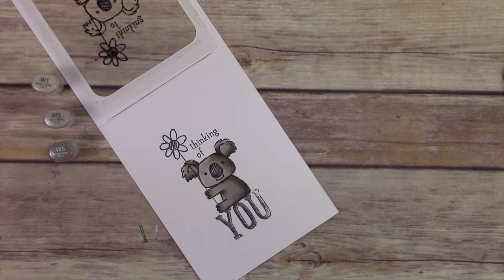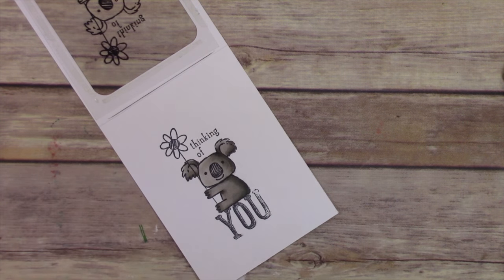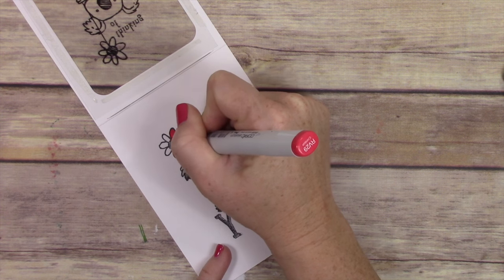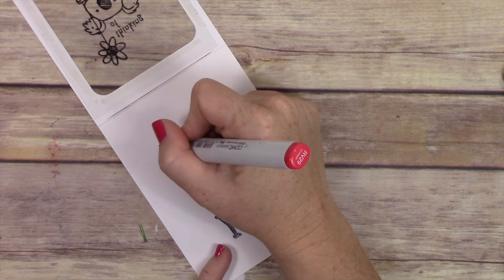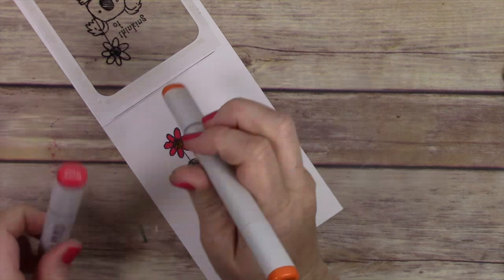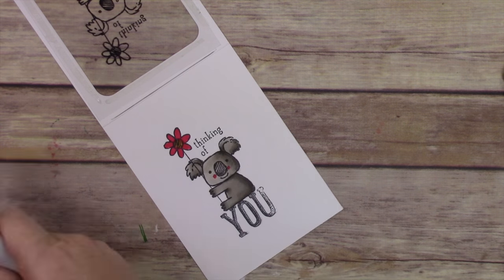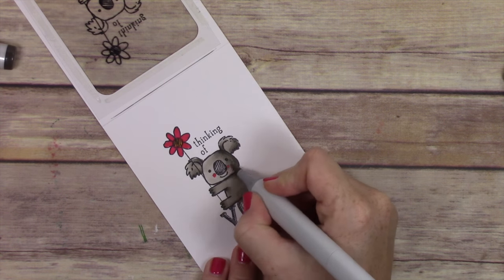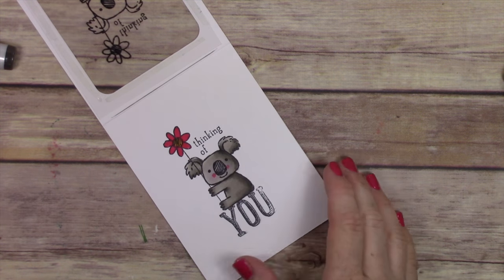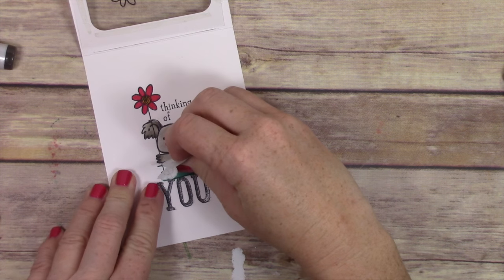I love how this koala bear turns out. The light source is coming from the left — that's why he's lighter on the left side and darker on the right. I'm adding RV29 to the flower, which is the closest color I had to melon mambo, then some YR27 to the center of the flower, and then I'll rosy up the koala's cheeks a little bit and blend those out. Then I grab my masks that I've already cut.